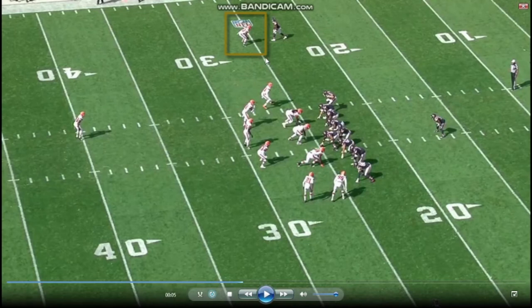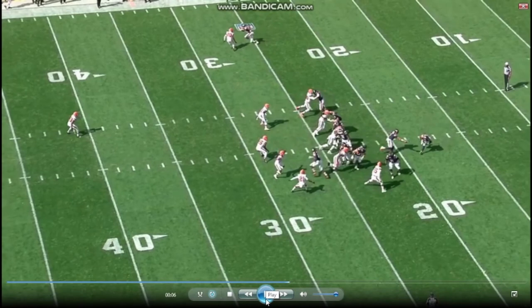So here we got Newsome lined up at the top in press, lined up against Marquise Goodwin. This is a good job knowing his competition — Goodwin is a speedster, he's a track star. I like his stance: good bend, good balance, staying square. He does open the gate a little early, but he plays the tempo of the route perfectly, matching him.